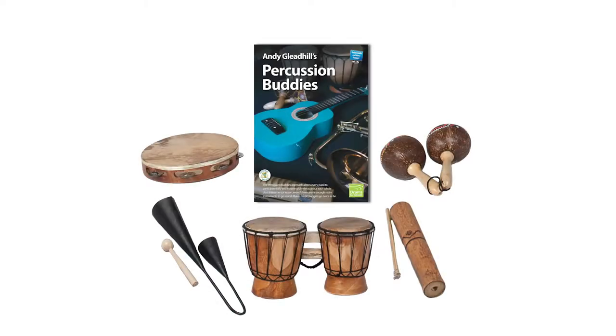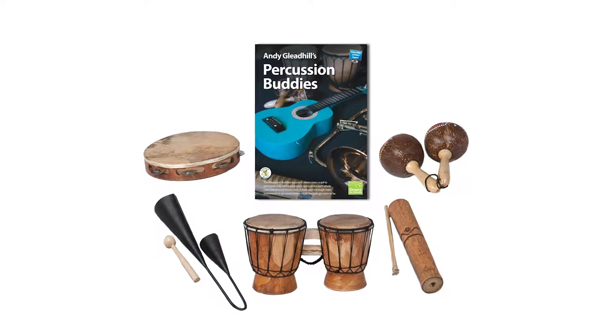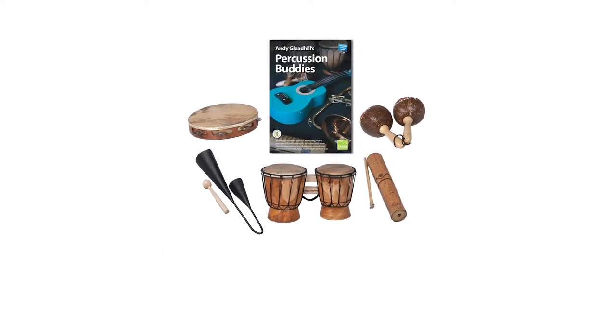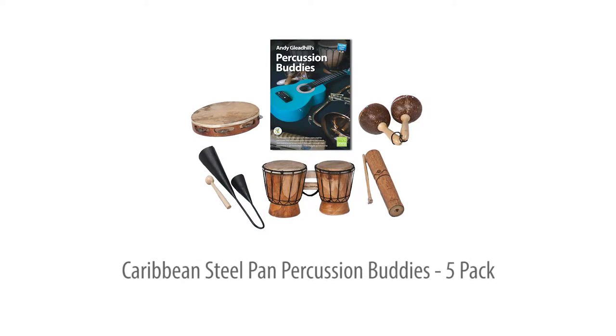This Caribbean Steel Pan Percussion Buddies add-on pack lets you add five more players to your Steel Pan group or class at very low cost. It includes five selected percussion instruments, a teaching guide, and online support for all age groups. Let's take a closer look.